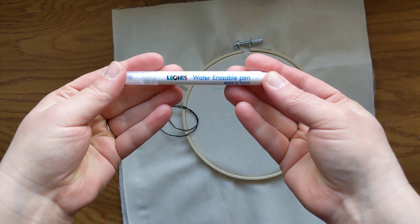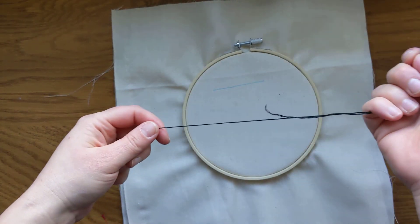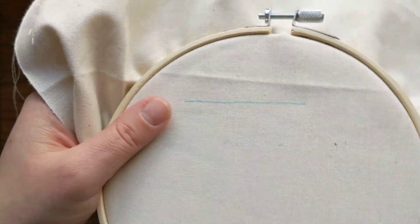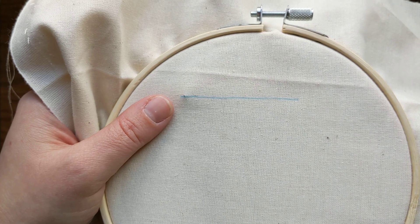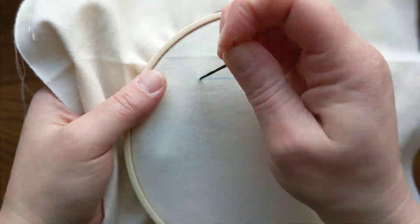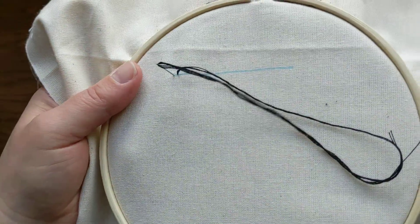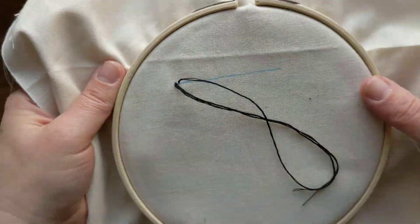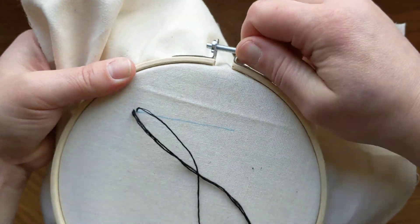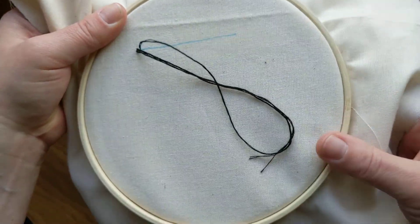This is my water erasable pen. So once I stitch over the top of this, I could run it underwater and erase that pen. Let me get nice and close here and show you how to do a back stitch. I'm actually going to tighten my hoop here a little bit.